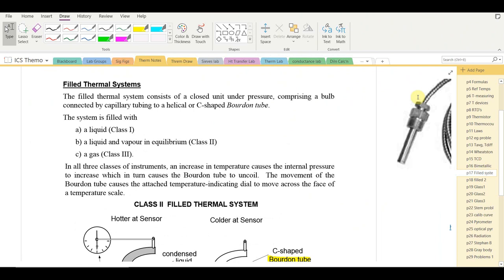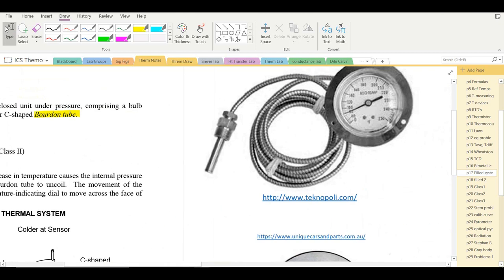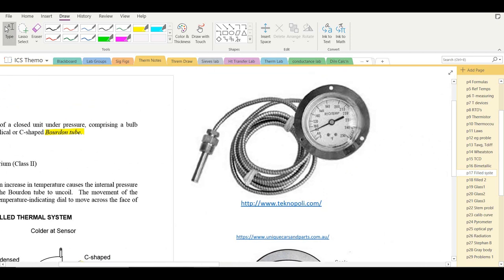Another important type of industrial thermometer is the filled thermal system. These consist of a closed unit under pressure made of a bulb connected by capillary tubing to a helical or C-shaped Bourdon tube. The bulb is the sensor, connected by a coil to the gauge.